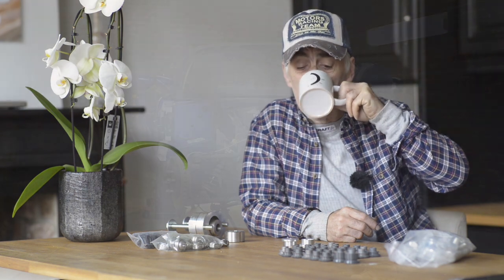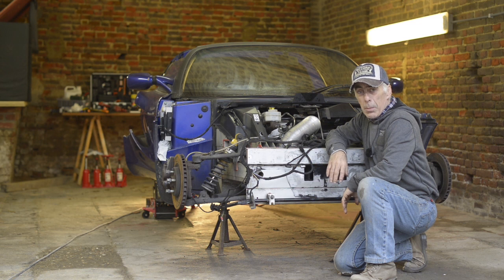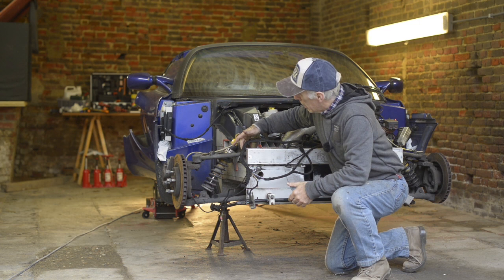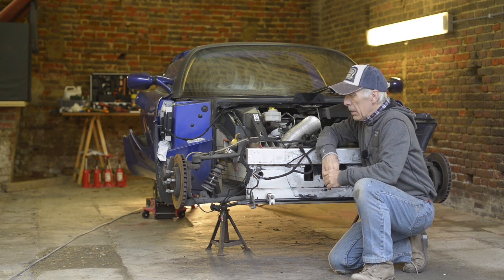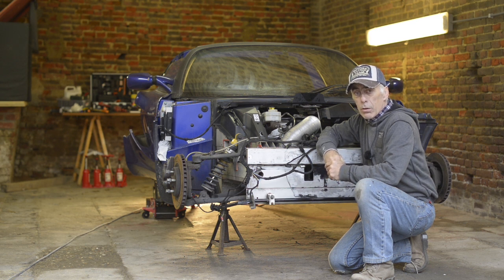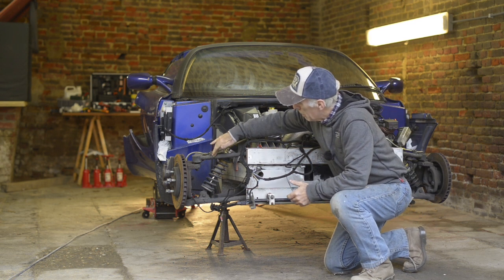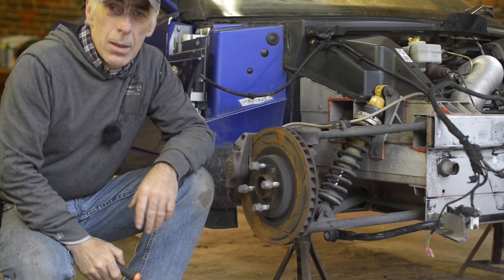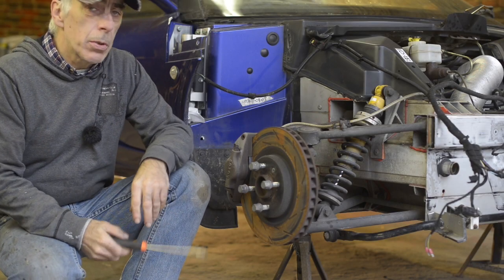Here we are in the shop and we are going to replace a few of the wishbone bushes or bearings. I'll take you around the car to see how we're going to do that. We will use the special removal tool — they claim you can remove the bushes without removing the complete wishbone. We'll find out if that's true.